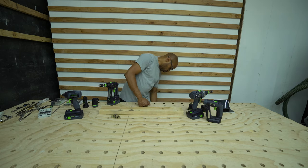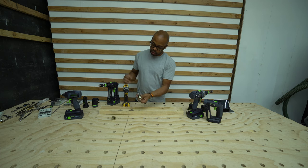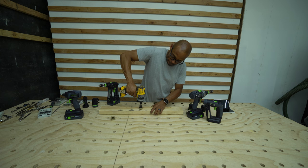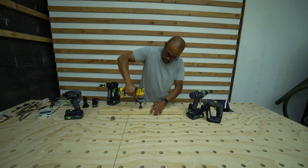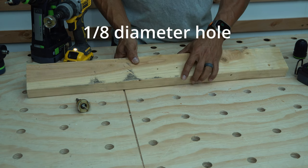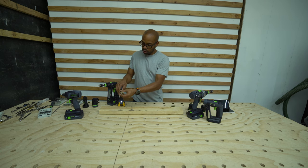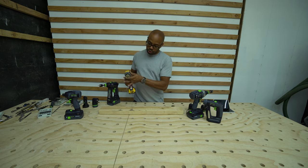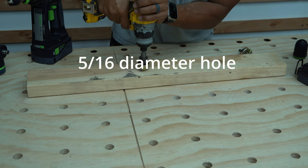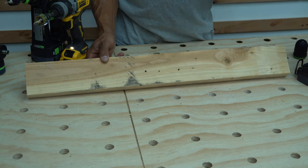I'm going to use my Dewalt here to try out the Amana because it has a quarter-inch chuck. So I'm going to go ahead and give this a shot. And there's your 3/8 inch hole. And then finally I'll have my other drill out here and use it to drill the half-inch, and then you see the actual hole there.